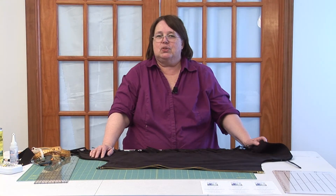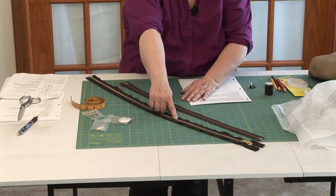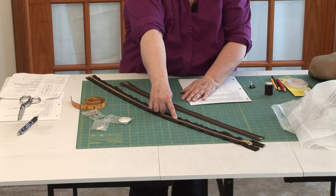Hi, I'm Peg Johnson. I own Show Clothes Unlimited. I do custom clothing, but I also want to teach the home sewer how to sew their own show clothing. I've been doing custom clothing for 10-15 years.